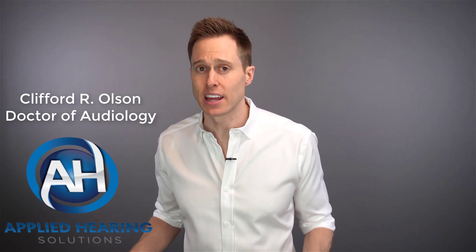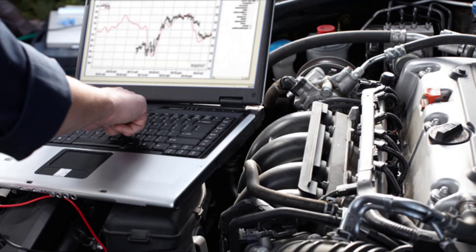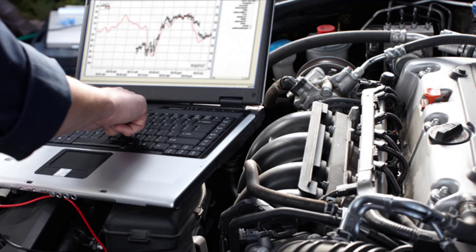When you take your vehicle into the shop, what is the first thing that the mechanic does other than asking you what you feel is wrong with your car? They hook it up to a computer and run a diagnostic test so they can identify exactly which areas are having issues. Did you know that your hearing care professional can run a very similar test on your hearing aids inside of a hearing instrument test box?